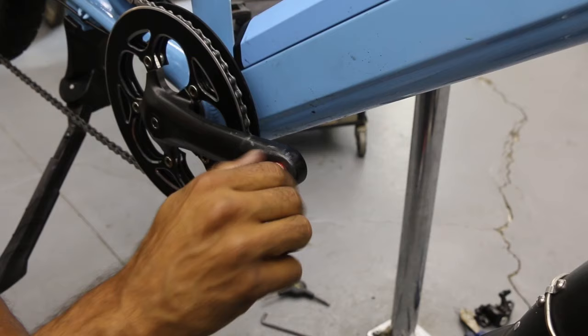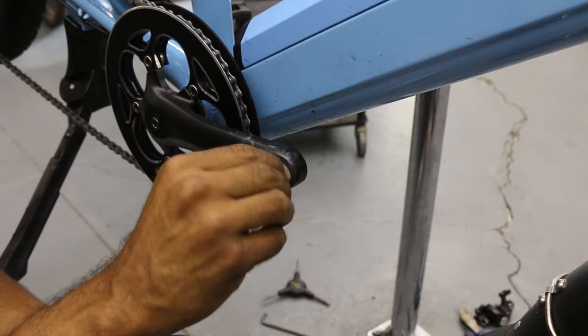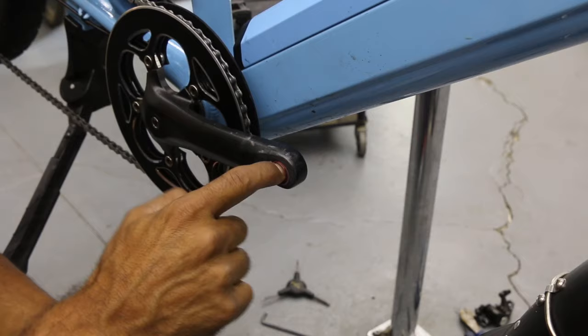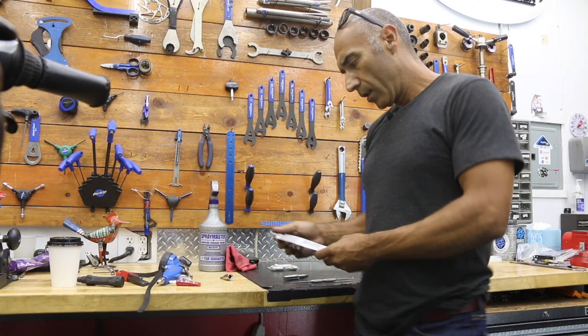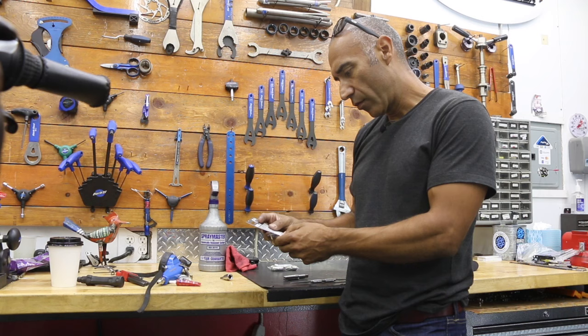We don't want any of this new thread exposed on the pedal-entry side — if anything's going to be exposed it should be on the back side. We want this to be flush or just below flush. It's turning nicely by finger — take it all the way in, flush, and then maybe just a half thread or a thread just below that so when you run your finger across you're not feeling that new thread. Nothing exposed on this side — nice and flat. On the back side we've got at least one or two threads exposed — that's totally normal and exactly what we want.